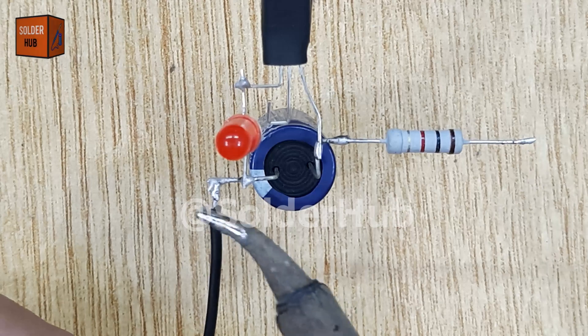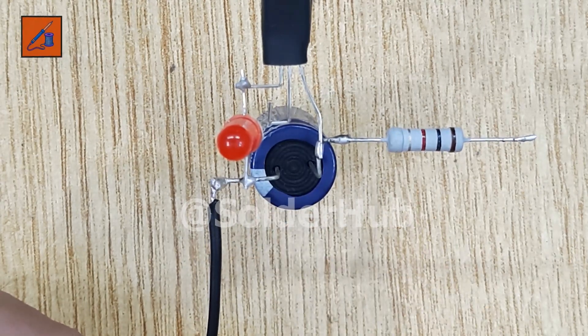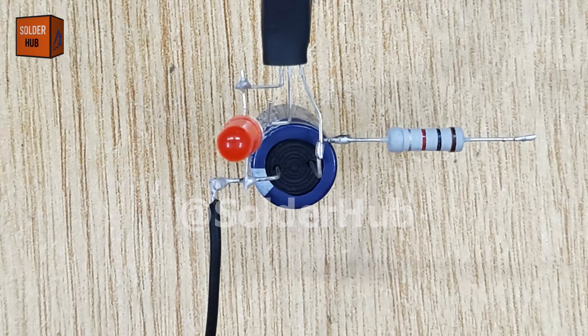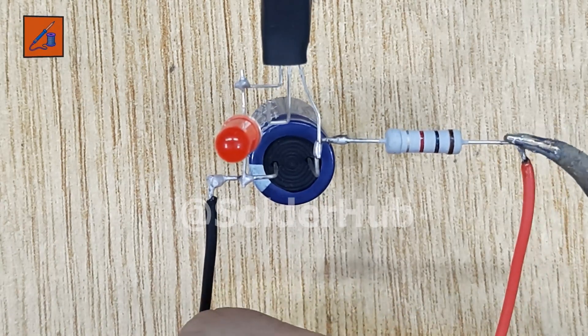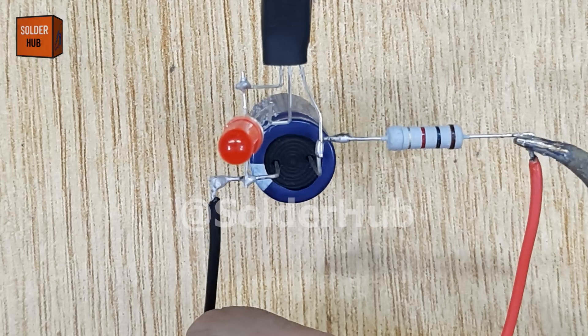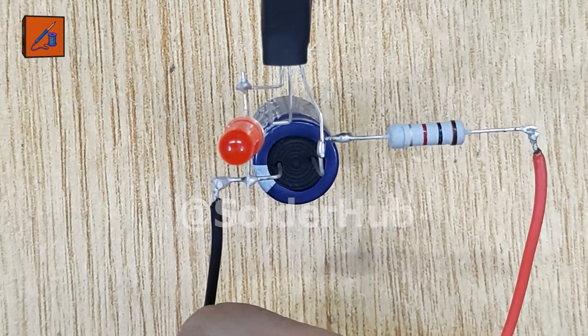Now it's time to add the power supply. I'll connect the negative wire of a 12-volt battery to the negative leg of the capacitor, and the positive wire of the battery to the free end of the resistor. Always double-check your polarity here, because reversing the battery connections can damage the components.